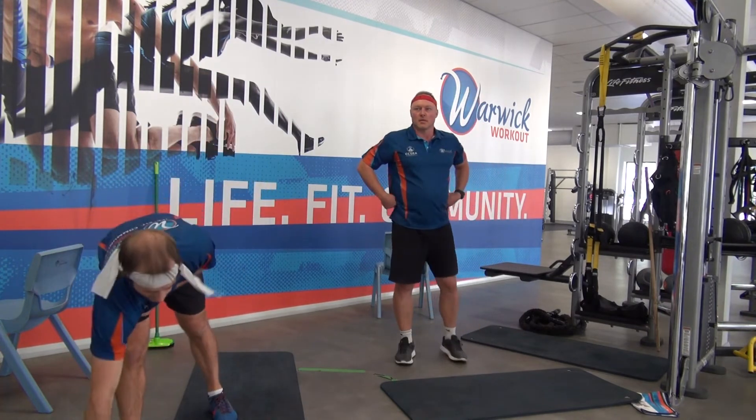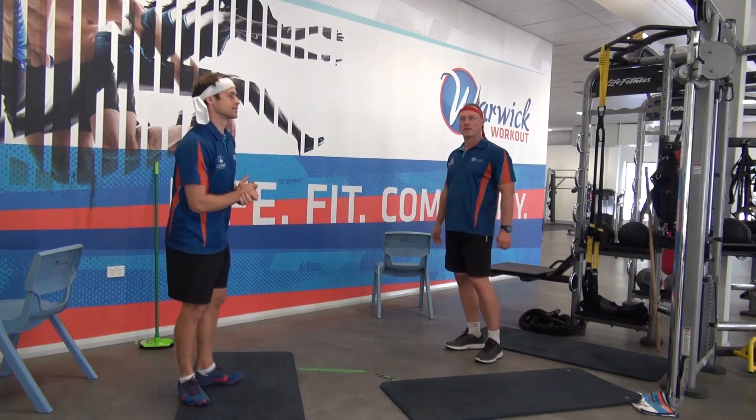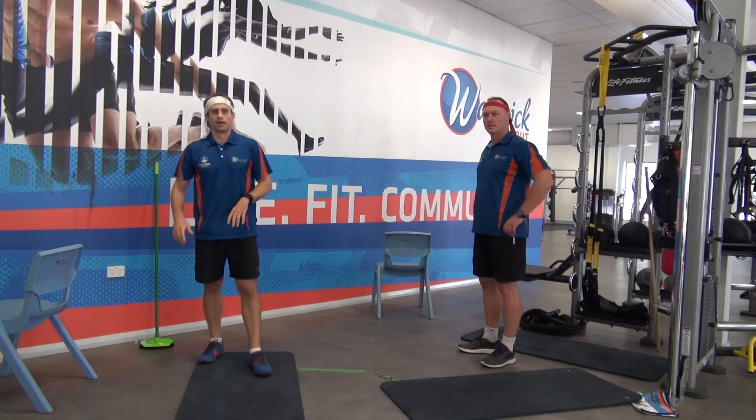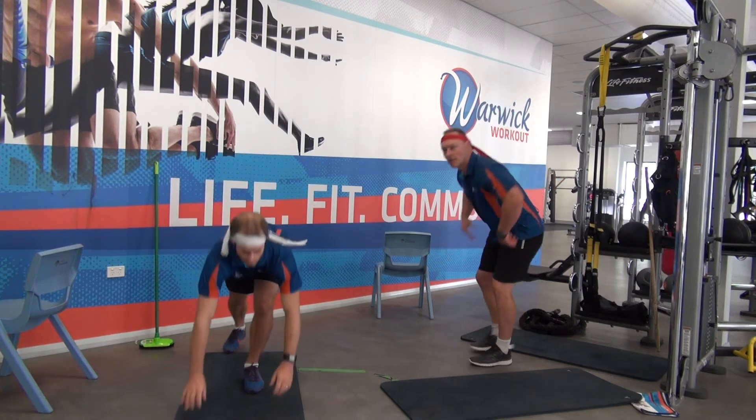Put your beans down. Going up to some core stuff and mountain climbers, so we're all at this together. If you're level 1, take it a bit easier. Level 2, let's get some real speed up. 2, 1, off we go.